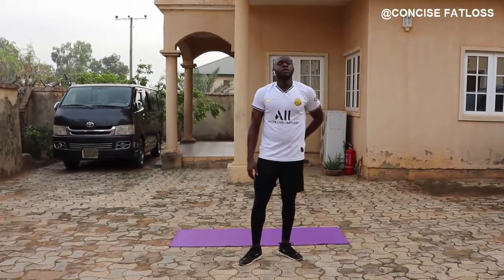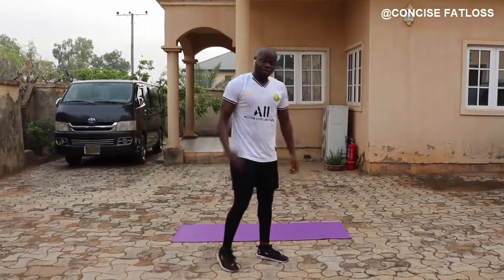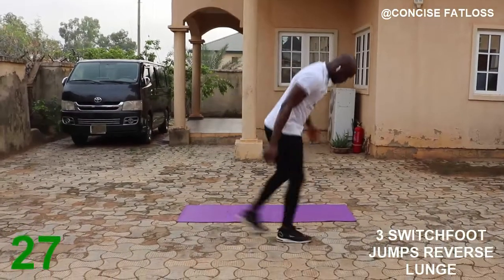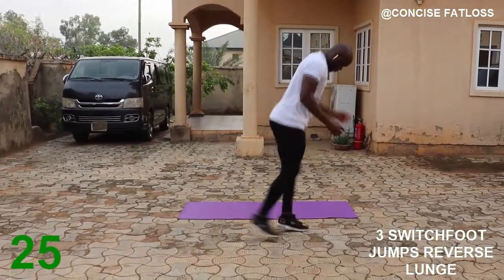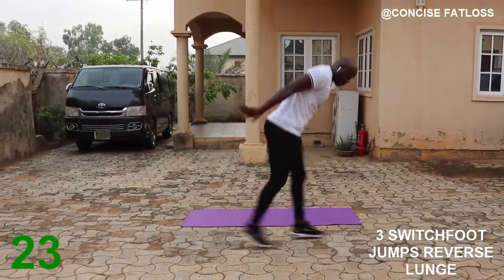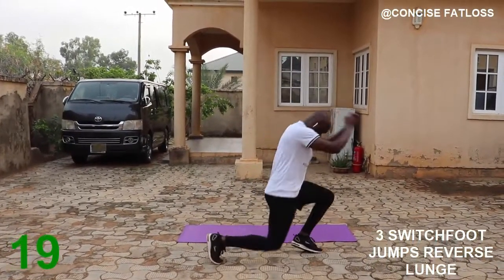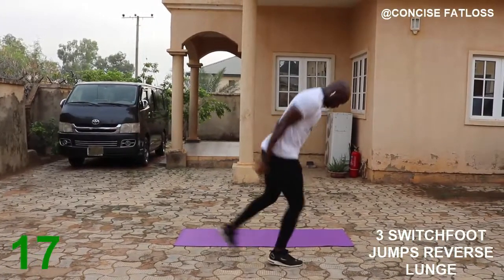For this next one we are going to be doing three switch foot jumps plus a reverse lunge. You do high cardio — one two — then you go to reverse lunge — one two three.